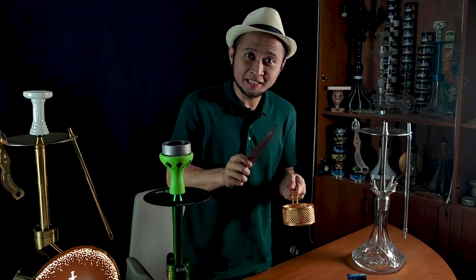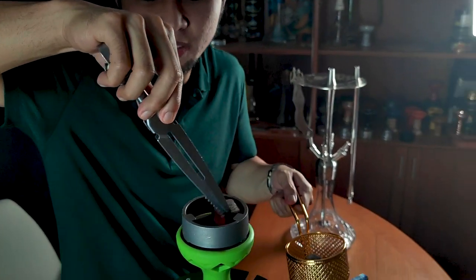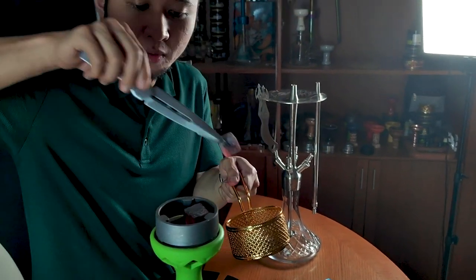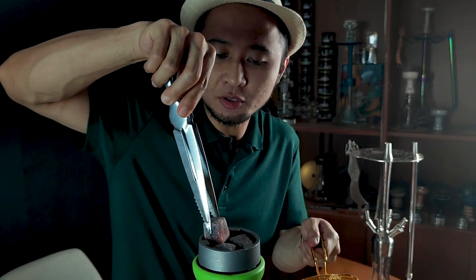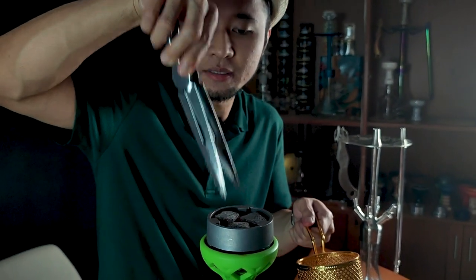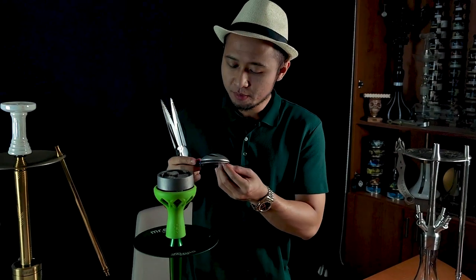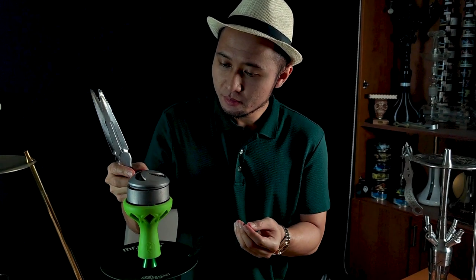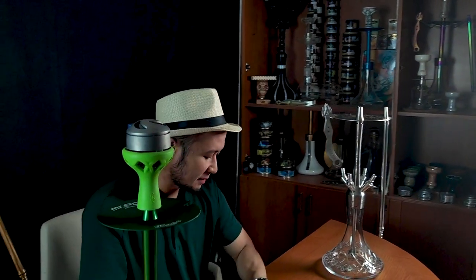Briket arang Sisa Bosman sudah matang. Sekarang Bosman taruh. As always Bosman menggunakan kalut atau lotus sebagai kepala dari tungku Sisa Bosman karena Bosman nggak suka pakai aluminium foil. Dan Bosman menggunakan 3 cube arang Sisa ukuran 26 cm. Setelah beres, kita tutup. Perfect man. Bosman minta waktu sekitar 5 menit lagi untuk menunggu briket arang Sisa Bosman memasak Tobacco Shisha-nya.